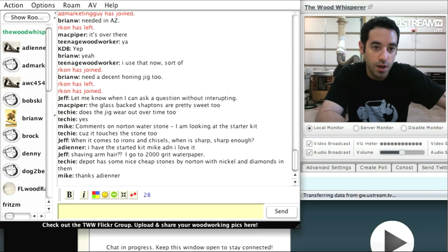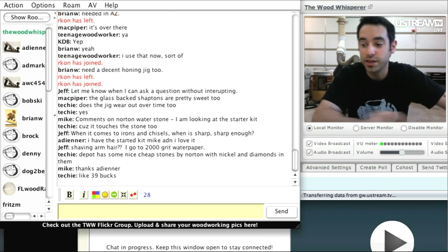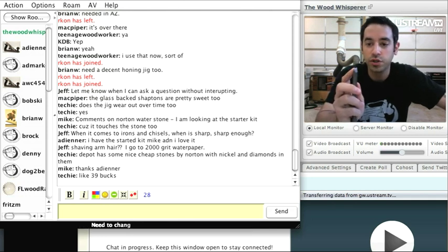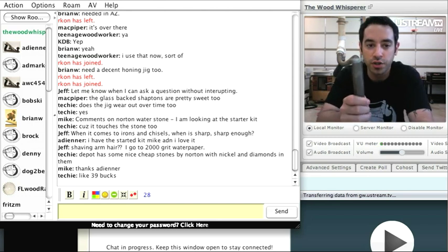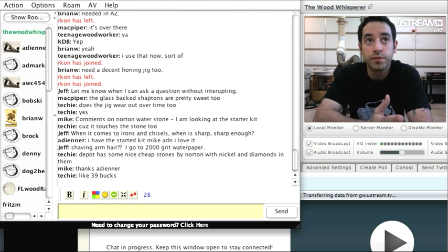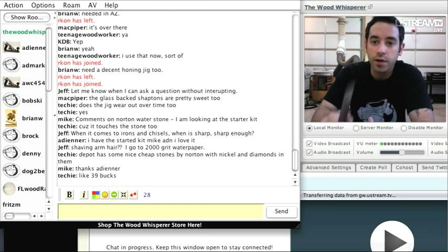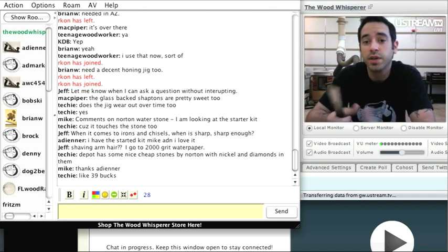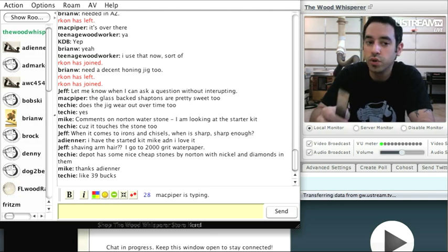When are you sharp enough? That's a tough question because there are different levels of sharpness for different woodworkers. Some people will not settle for anything less than a mirror finish on the bevel; others are perfectly satisfied taking it off a 1000-grit stone and calling it a day. I'd suggest trying it both ways — take one chisel to 1000 grit, take another to 5000 or 8000, and see if you notice a difference, if the edge lasts longer or cuts better.